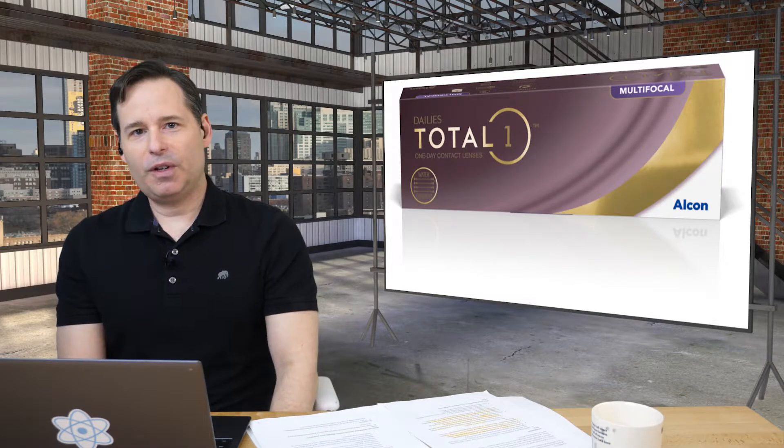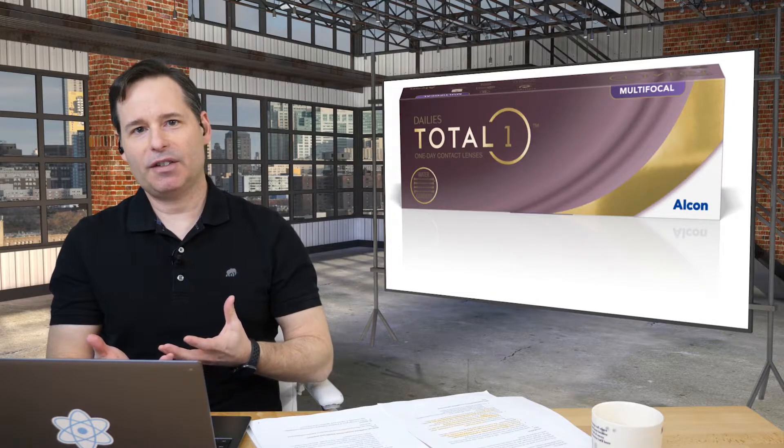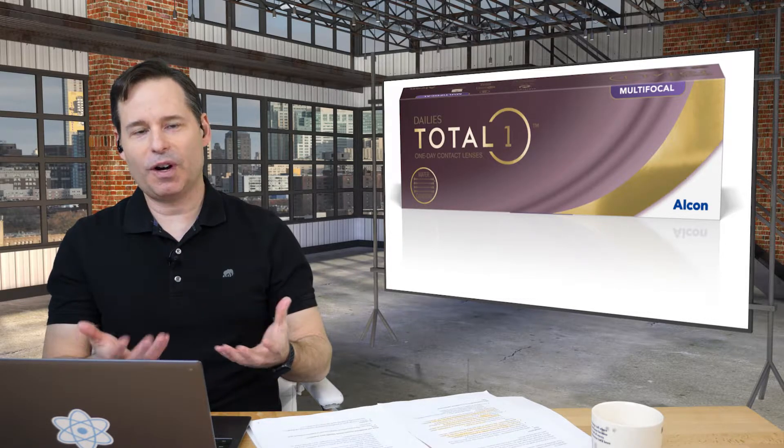The mindset of the presbyope these days has really come a long way. We want convenience, we want visual freedom, we don't want to be pulling out reading glasses and taking them on and off at all times. The reality is 30% of the whole population could use multifocal lenses, but out of all that population, only 9% are actually taking advantage of multifocal contacts. So the opportunity to fit patients is massive.